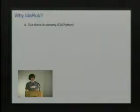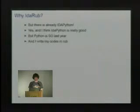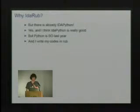The first thing people are going to ask is: there's already IdaPython, so why even care about doing Ruby? It sounds really good and I looked at it a lot when I was working on IdaRuby, but I was just sort of doing this for fun and I wanted to write in Ruby.